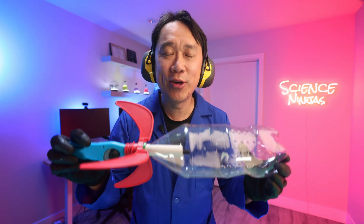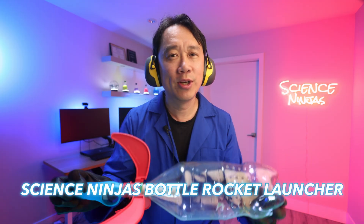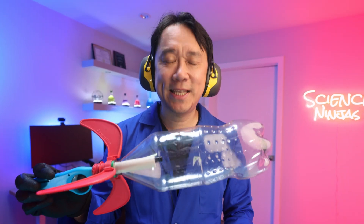So there you have it — your very own inexpensive and super powerful Science Ninja bottle rocket launcher. Let me know in the comments how far you were able to blow these puppies with your students. Till then, keep being a Science Ninja in your classroom.